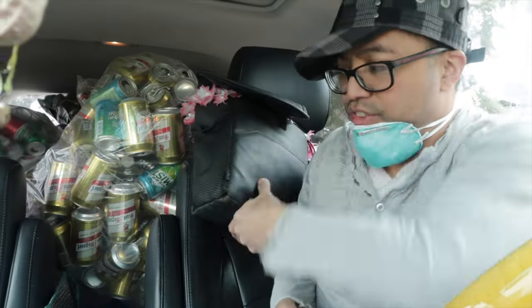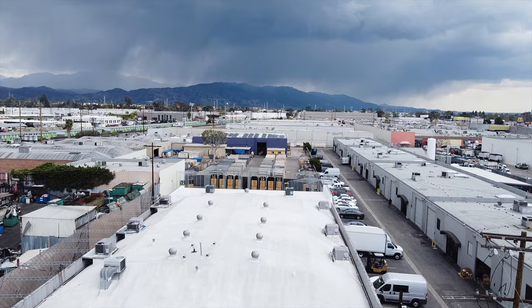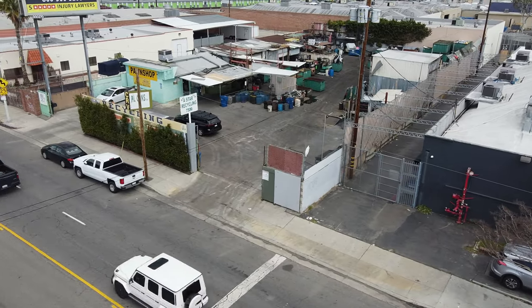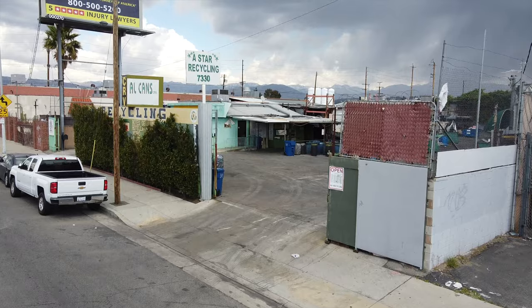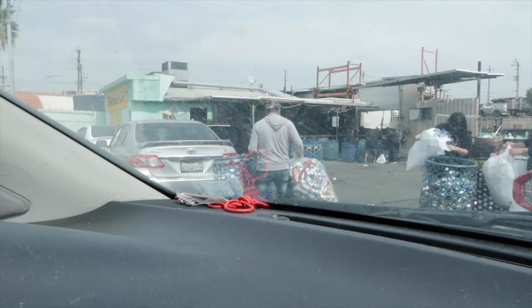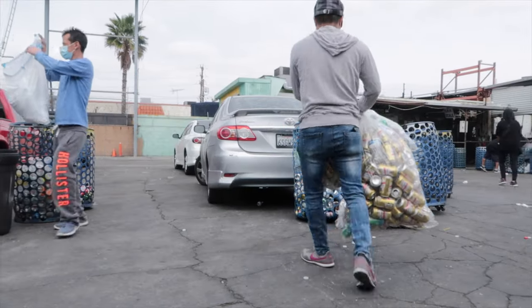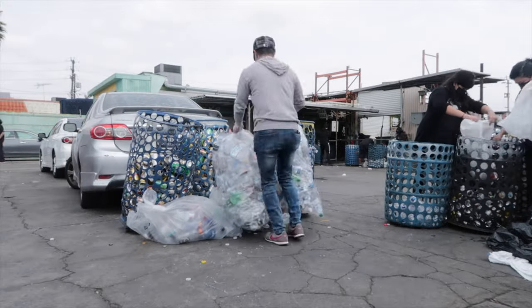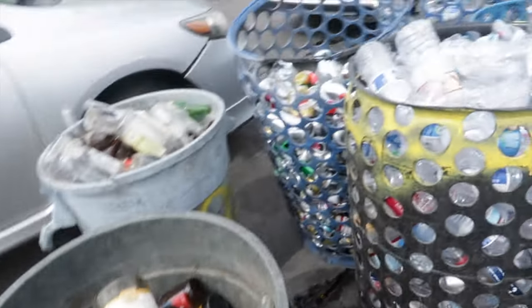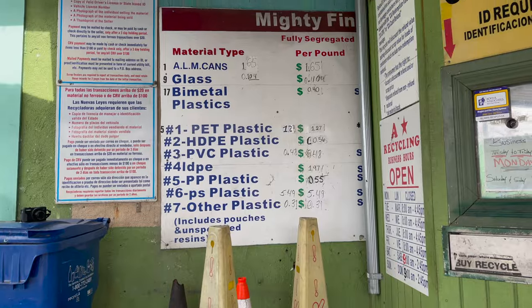Let's see how much we can make with all these recycles. We've got two cars full — we've got this Lexus RX and my brother is driving his car here. We're at 8 Star Recycling — never been here before. I need to put my mask on. We'll be right back.